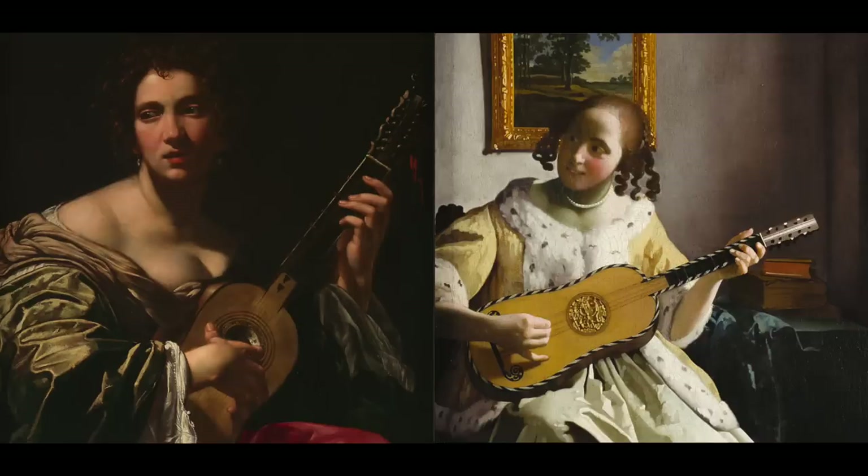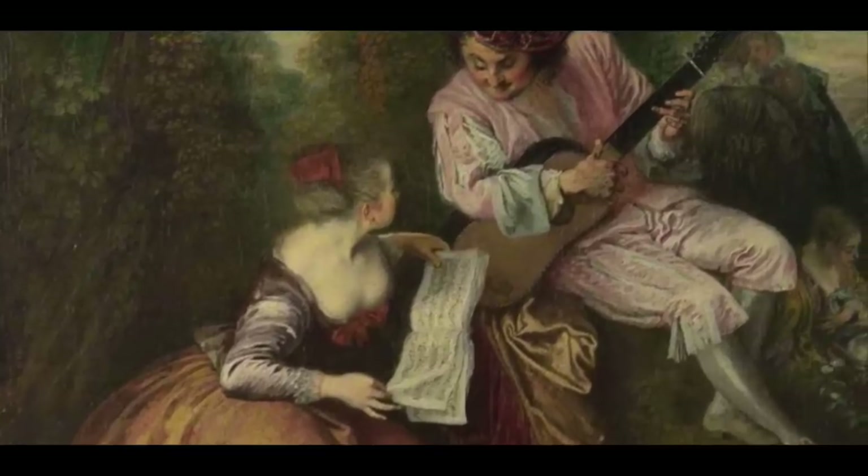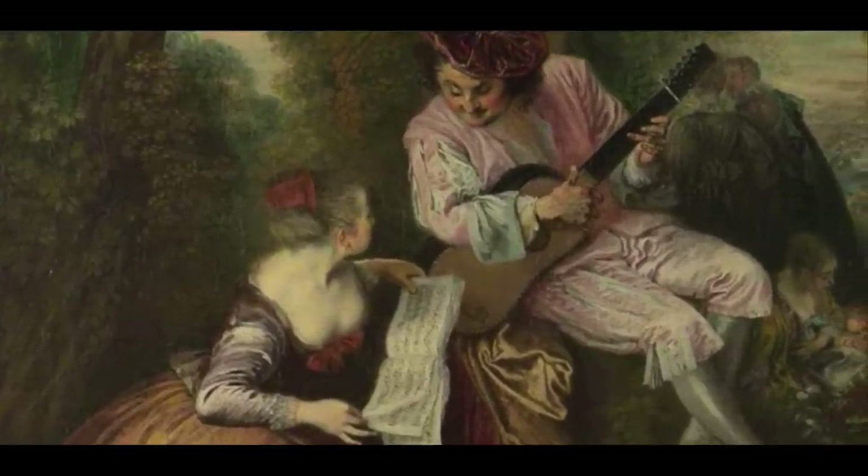If you've been to many art museums, you've probably come across the painting of a woman holding a Baroque guitar, or a man serenading a love interest under a tree. And in fact, people like me who specialize in these historical instruments actually use those paintings as evidence for how the instruments were played.